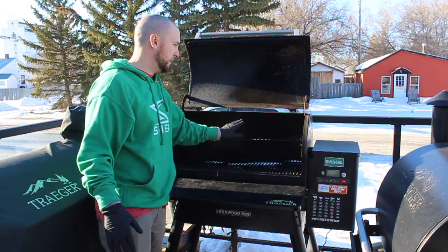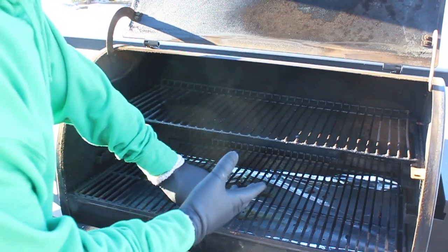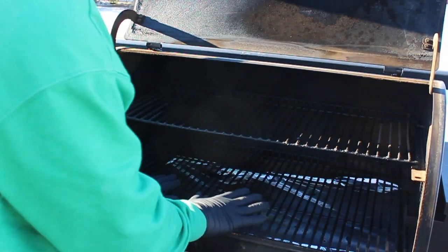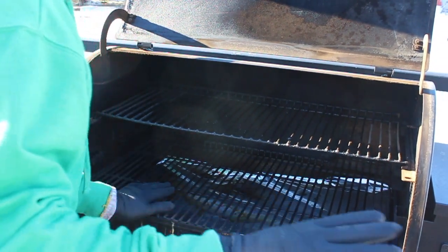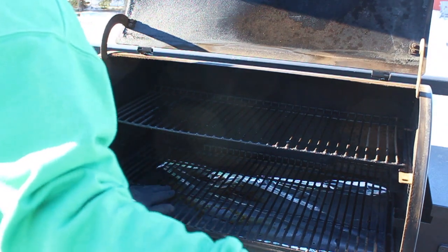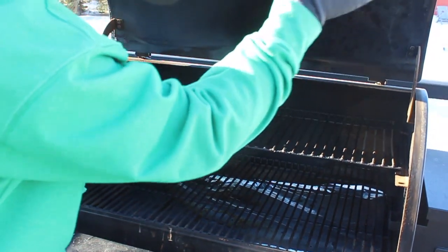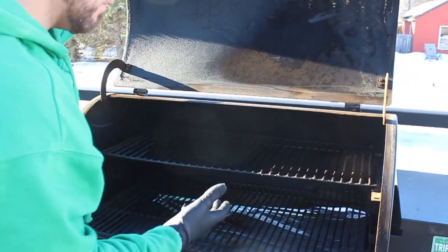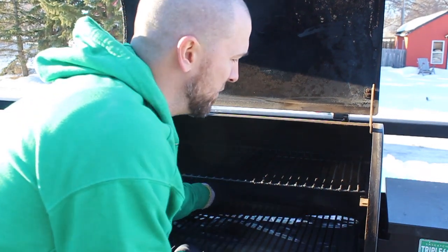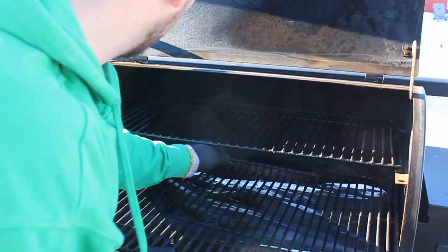That's probably one of the coolest parts — this grill and the Timberline both have it. Some other cool features: it's got double-walled sides and the whole bottom, where the Pro does not have anything on the sides at all. This one also has a nice gasket on the lid, which helps keep smoke in there.